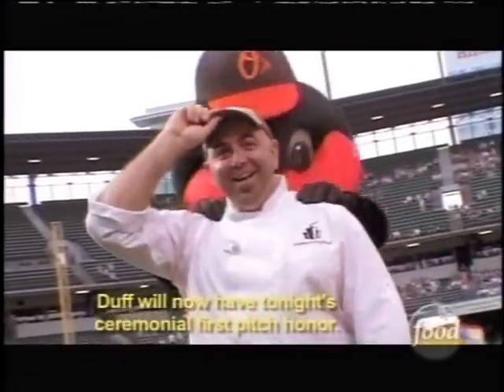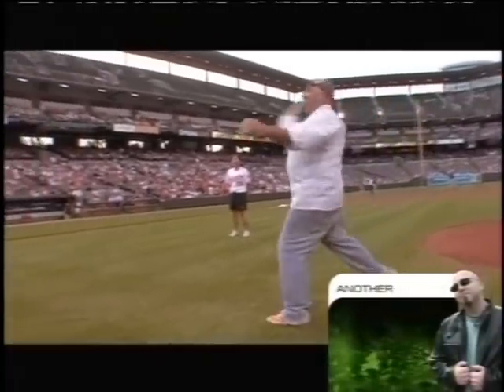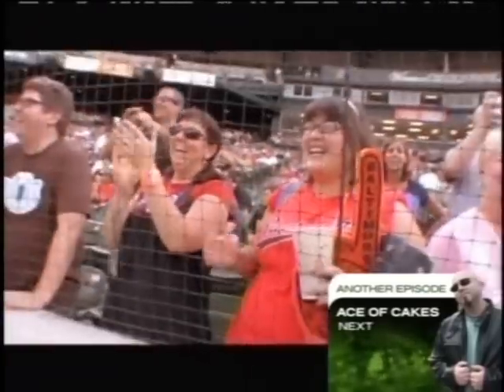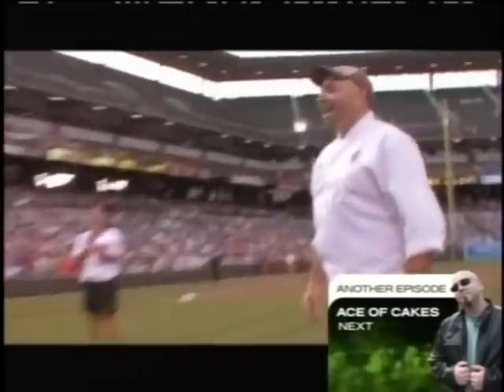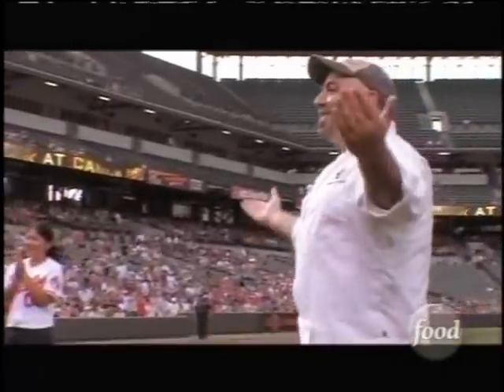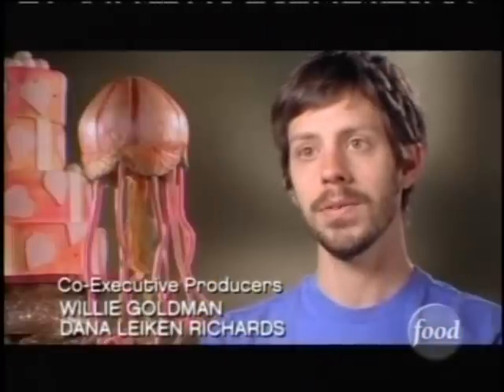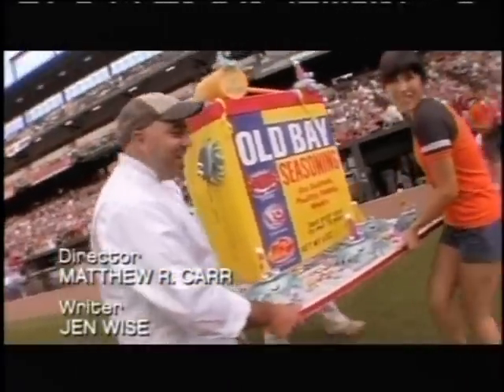We'll now have tonight's ceremonial first pitch. Good thing you practiced. They hand me the ball and I threw the ball. And I'm like, oh no, everyone's going to boo at me. And it hits the batter's box — I'm like, oh no, it hit the dirt. And everyone started cheering. I was like, oh, maybe they didn't see that. I guess that was probably about what I expected. I thought maybe he'd lob it in there and have it perfect. Happy birthday, Old Bay! How hard is it to throw a baseball?